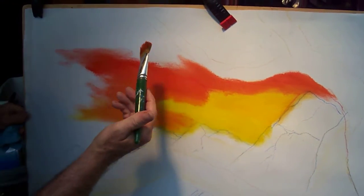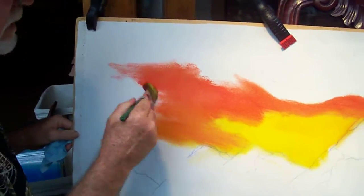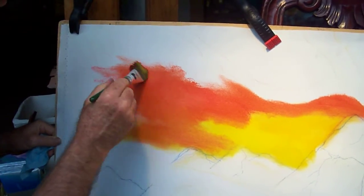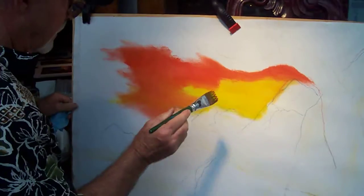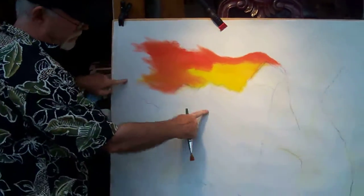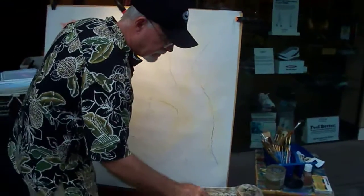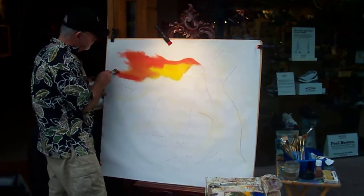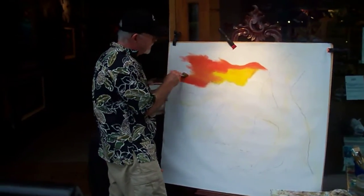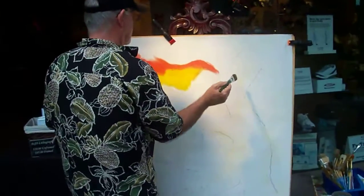I'm working with about a one-and-a-half inch brush, just scrubbing it in. I see my tree branch — I don't need to paint in there, but I can go over it a little bit more. Put my red where I want it.